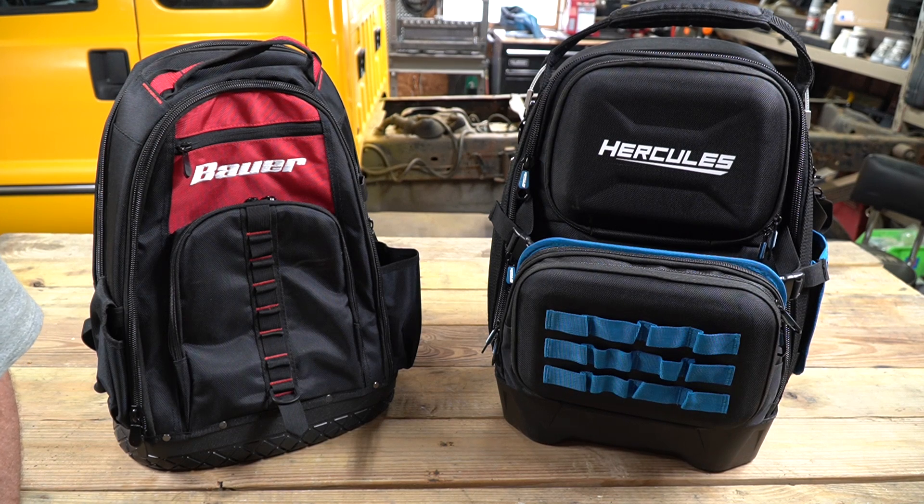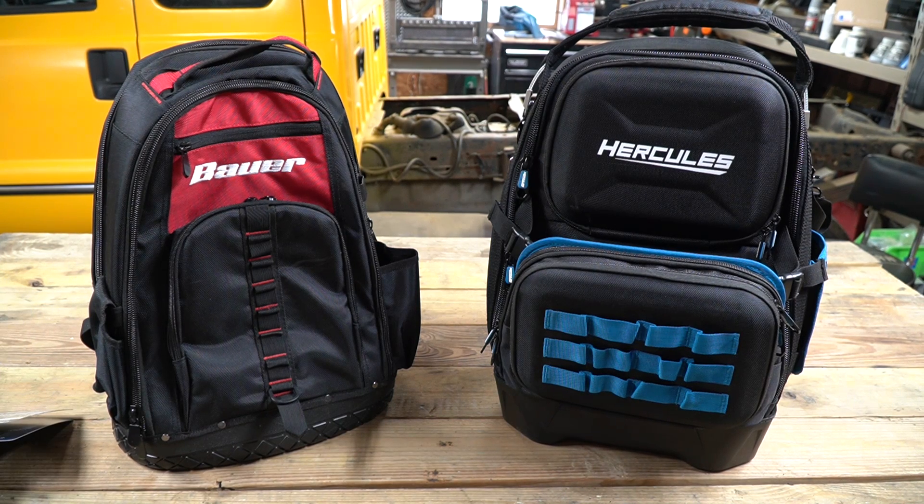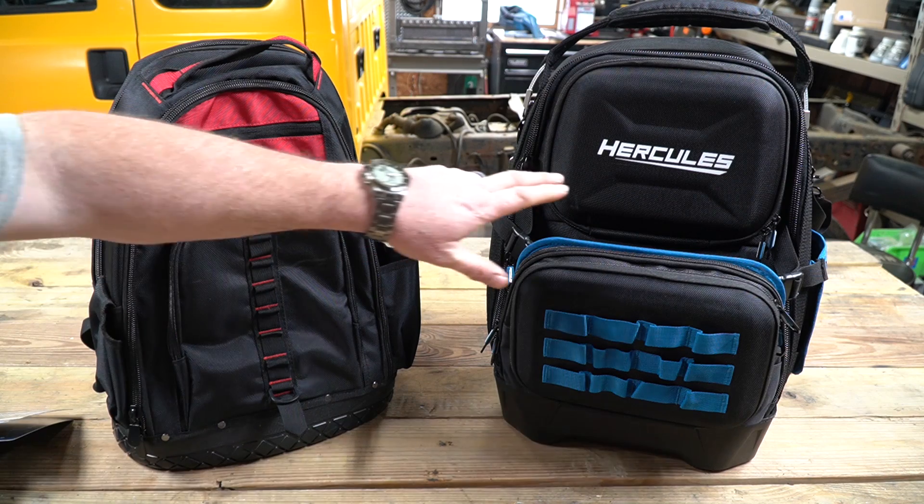Welcome to New Tool Day Tuesday, where I share with you guys unique or useful tools that I myself use and think you might be interested in. Today we're going to be talking about two different backpacks sold specifically from Harbor Freight — one is the Bauer brand and one is the Hercules brand.